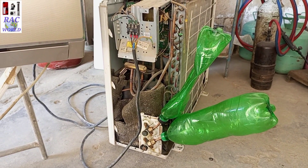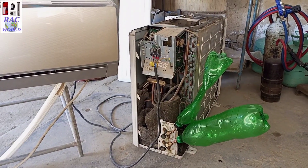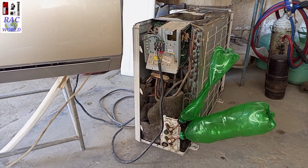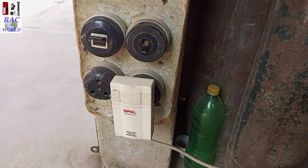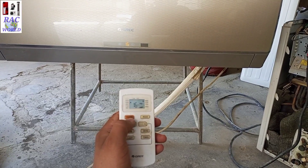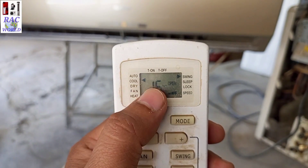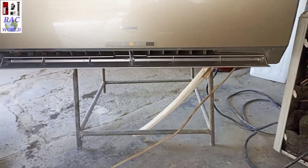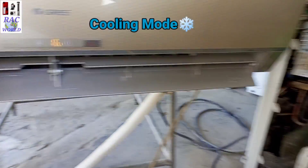When I turn on my AC, the liquid line will throw pressure and the suction line will suck pressure. Now I will turn on the power and then turn it on cooling mode through the remote. As you can see on your screen, it is in cooling mode and the display is also showing the symbol of cooling.